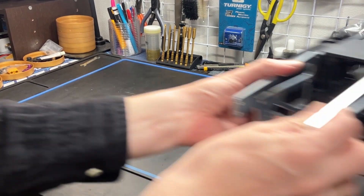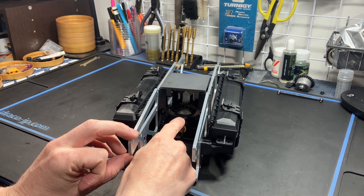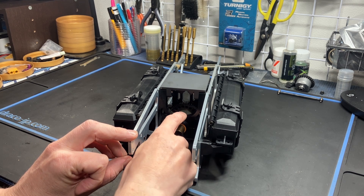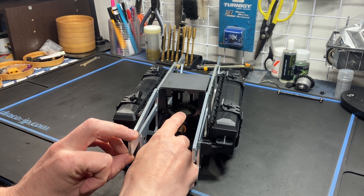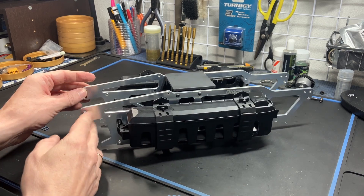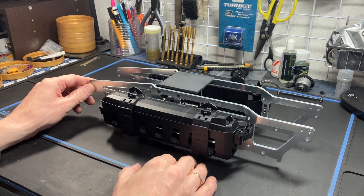Here is the conversion kit, just roughly assembled. You have the center diff set in the center. I'm also offering pre-assembled center differentials with 500,000 CST or 1 million CST, which includes the Draco diff case as well as the HPI genuine spider gears inside. You can also see the Draco TVPs, Savage XL TVPs, and the radio boxes — all of this is included in the conversion kit.